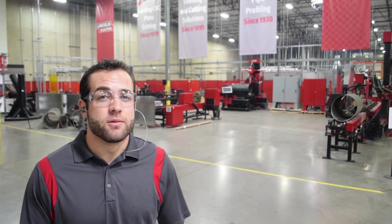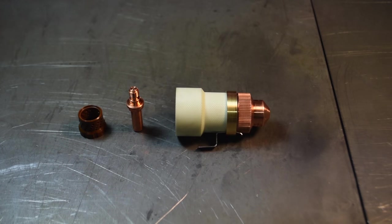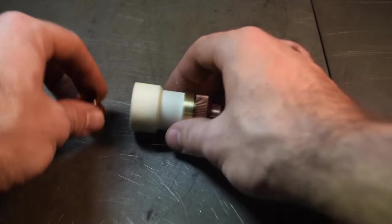How do I install a consumable stack? The consumable stack will not be able to be placed back into the torch without a proper assembly and install. For most plasma cutters, the order will be a shield cap, the retaining cap, a nozzle, an electrode, and then the swirl ring.